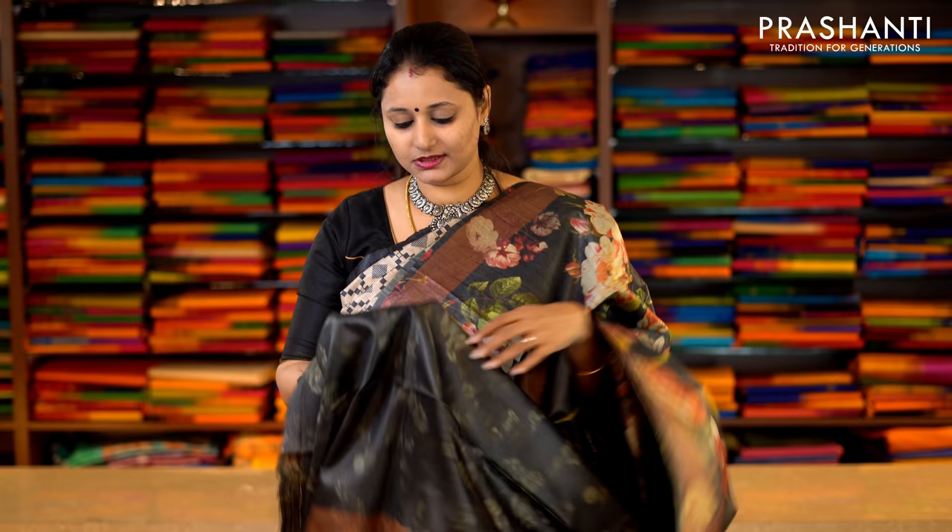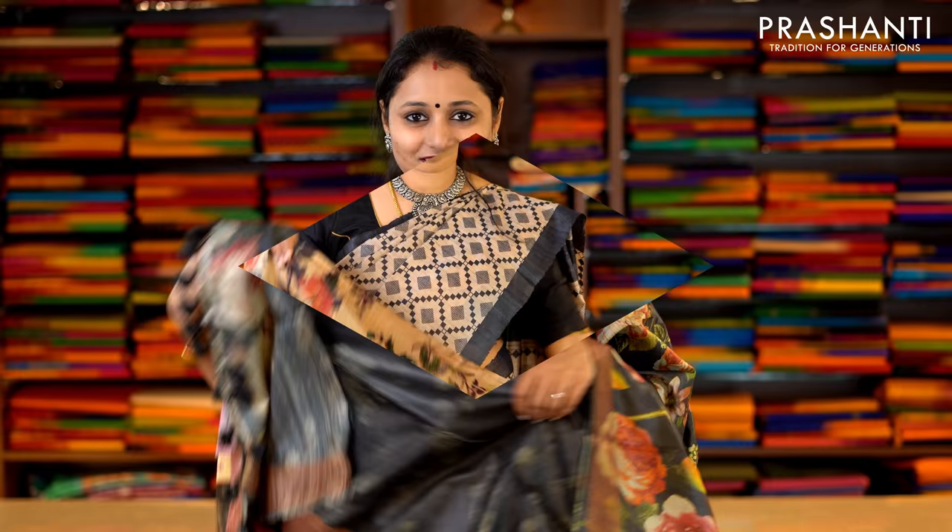This one is black with digital prints in floral pattern running throughout the saree, with a printed pallu. And this has got a subtly printed blouse in black. Priced at Rs.6,290.